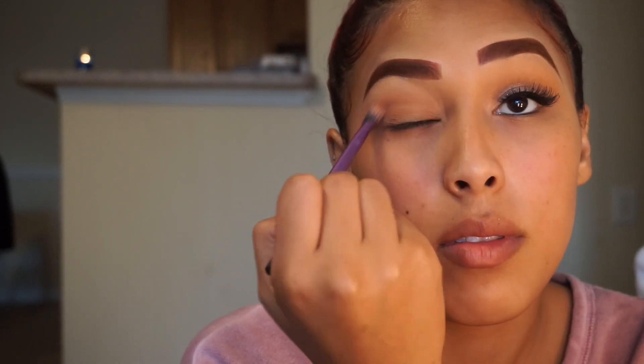Now I'm going to be taking the shade Primavera — this color is like a shimmery gold dust with a metallic finish. I'm just going to place this shade over my lid.